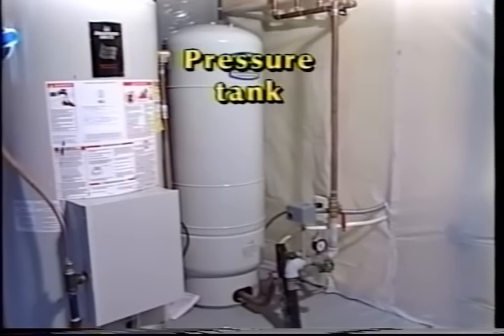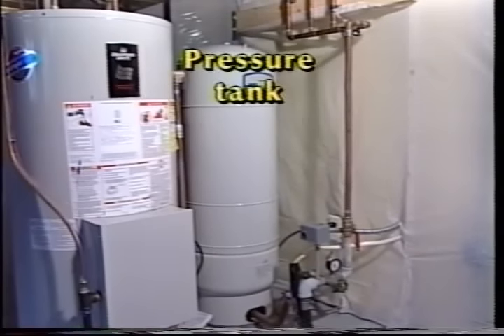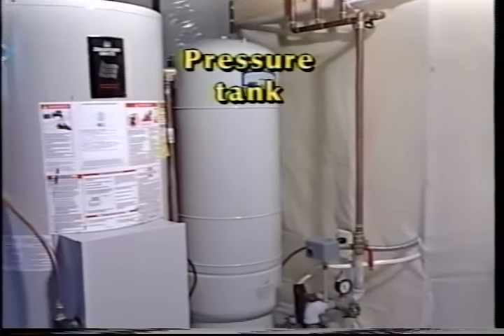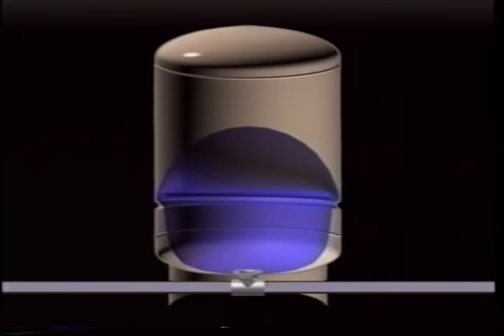Most home water systems include a water storage pressure tank, usually located in the basement or utility room. An important purpose of the pressure tank is to keep the supply of water to the home's taps and fixtures at a fairly even pressure.